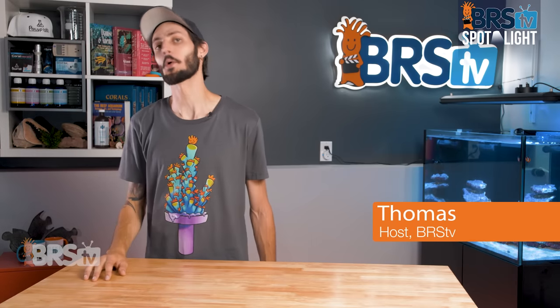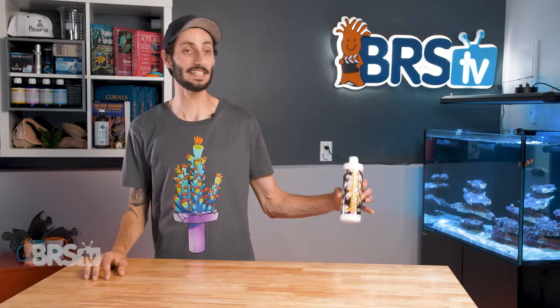Hey, it's Thomas here, and today we're doing a quick review on Two Little Fishies Acropower.